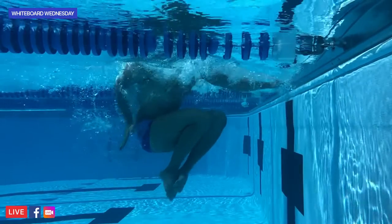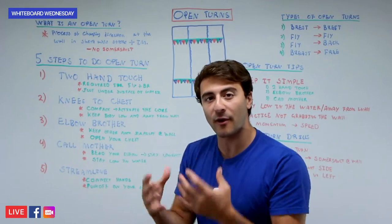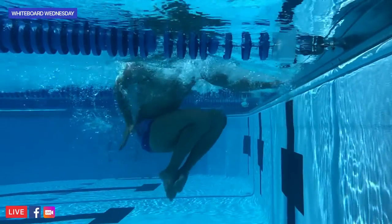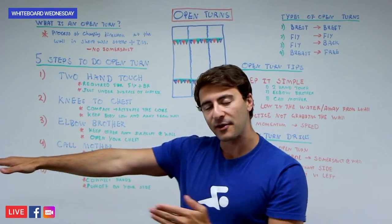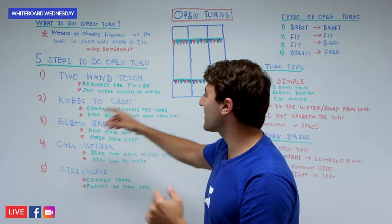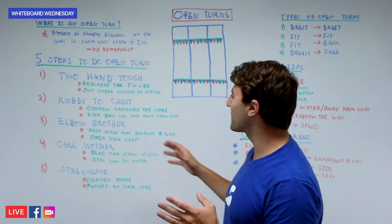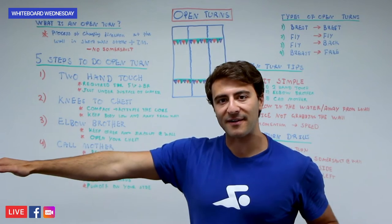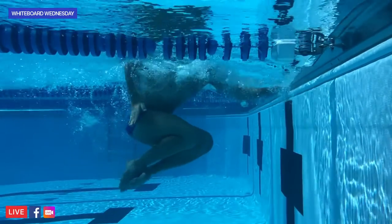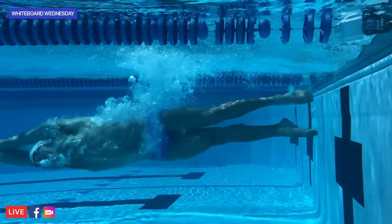Step two is to bring your knees into your chest. Your body is essentially flat on top of the water with two hands touching the wall, and you're going to activate your core and bring your knees into the wall. At the same time — step three — you're going to drop your elbow to the side. It depends on your preference whether you drop your right arm or your left, but you're dropping your elbow to the side, opening up your chest. Keep your body compact and low to the water. An easy way to remember this: knees to the chest, then you elbow your brother.